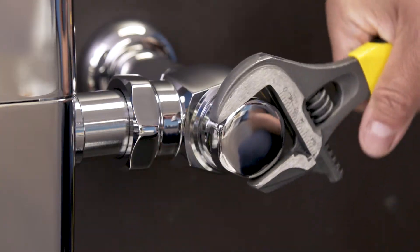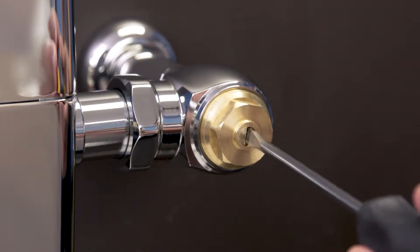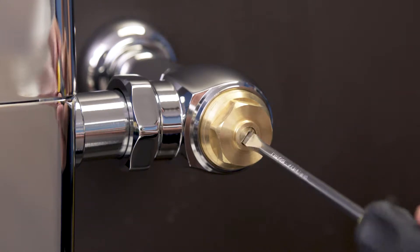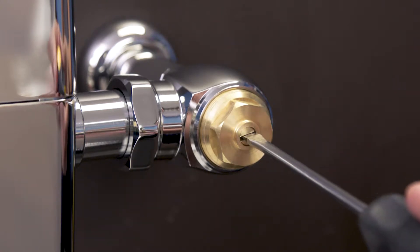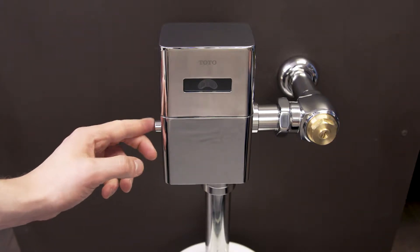First, shut off the water to the flushometer. Remove the cap and use a flat blade screwdriver to turn the screw clockwise until the control stop closes. Next, hold down the button to remove any remaining water.